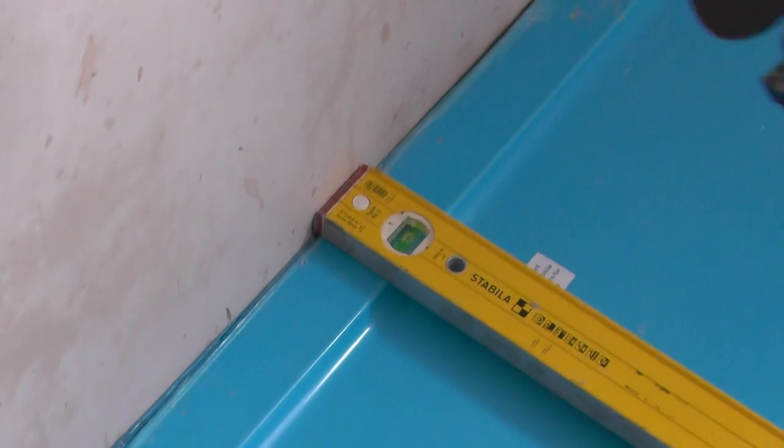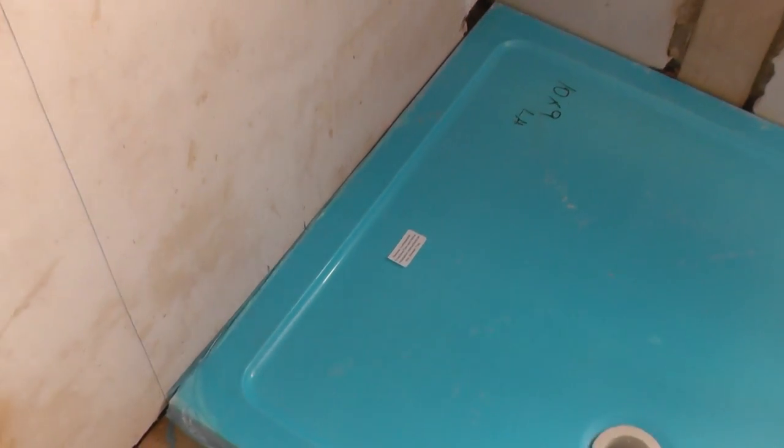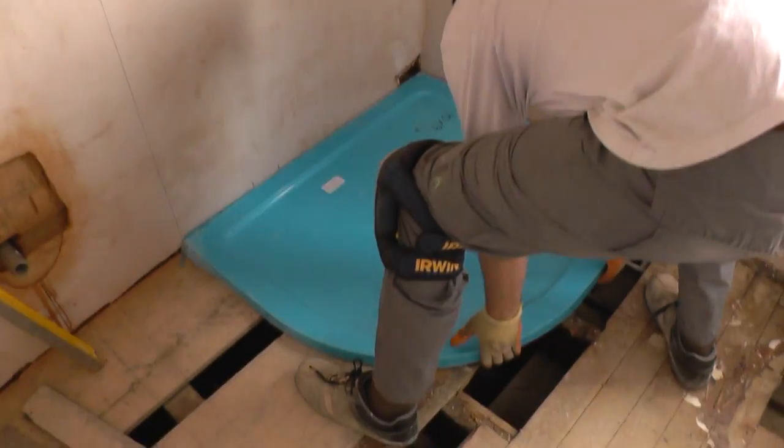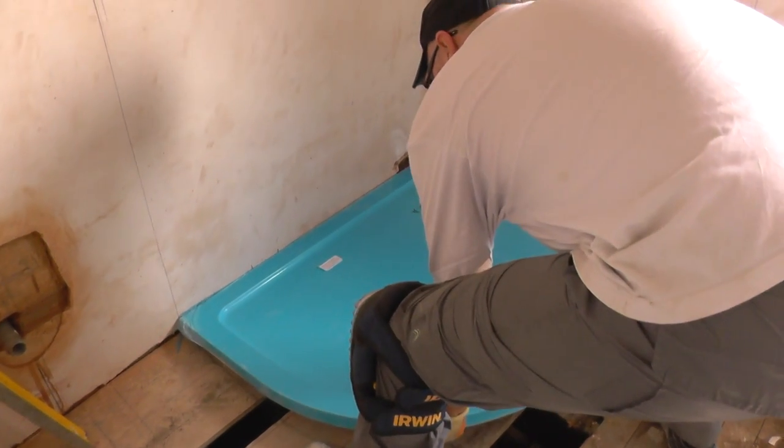Bang that down there. Okay, so we know that going down there is where the waste is going to be — it's been marked on the wall. Get this out of the way, sorry buddy. Lift this up — try not to damage these.